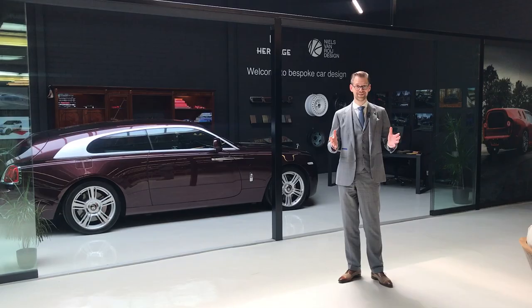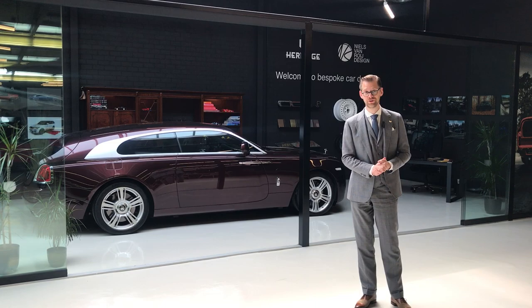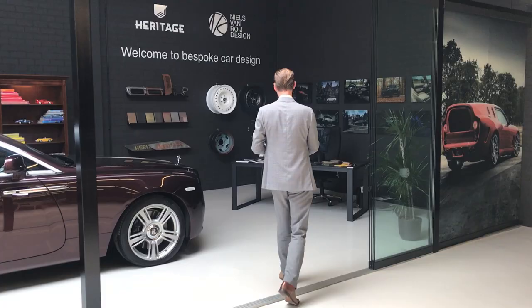Hi guys, welcome again to the channel and welcome in Cave, where as promised in the previous video we'll have a look at the Heritage Customs and Niels van Rooij Design Studio. Very generously, the client has the Silver Spectre Shooting Break on display behind me, so please come with me and let's have a look at what we have in store.